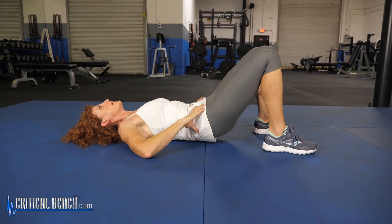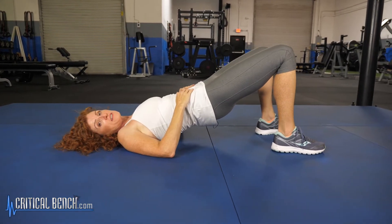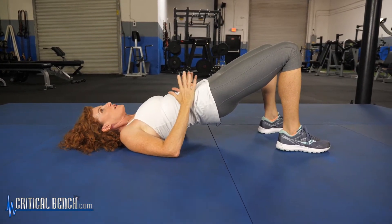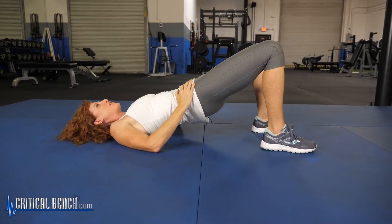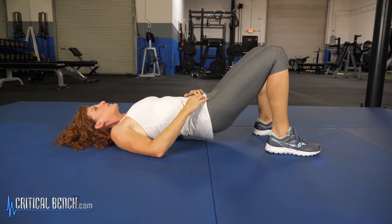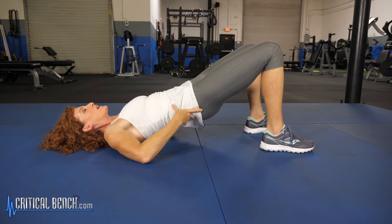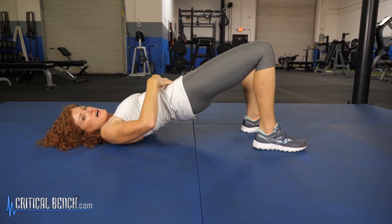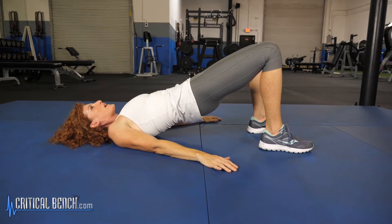Let's just do a couple more of these together so you get an idea what it feels like. You're probably going to notice it feels a little different — you might be a little more tender, a little more sore, things might feel a little loose. Don't worry about it. This is going to strengthen and get stronger. Okay, let's do one more of those. Come up, tuck and squeeze and hold for five, four, three, two, and one.